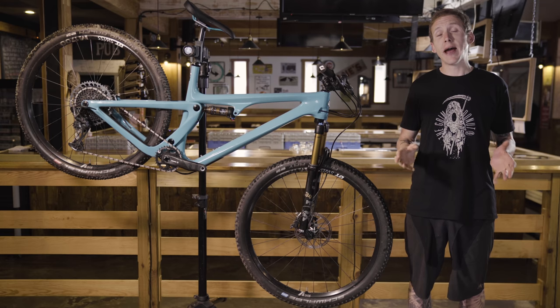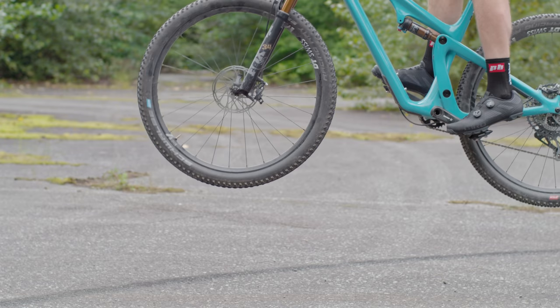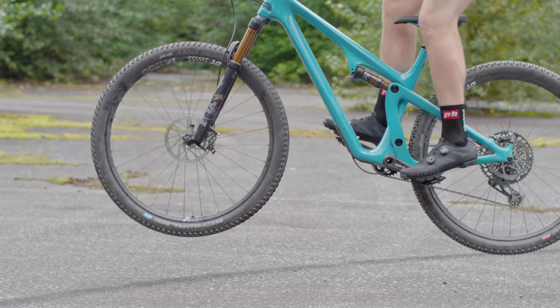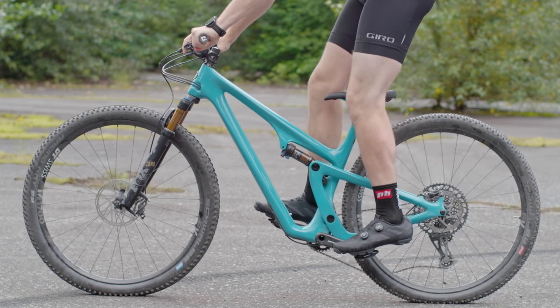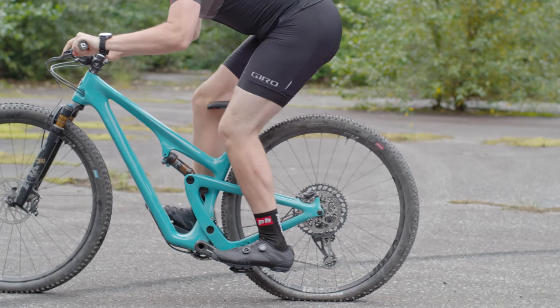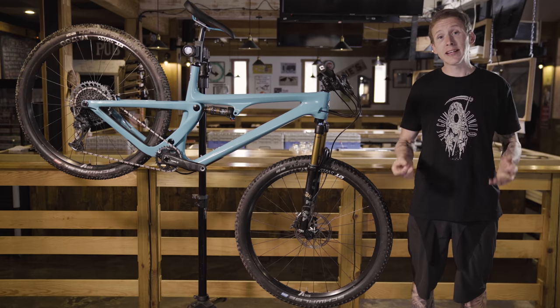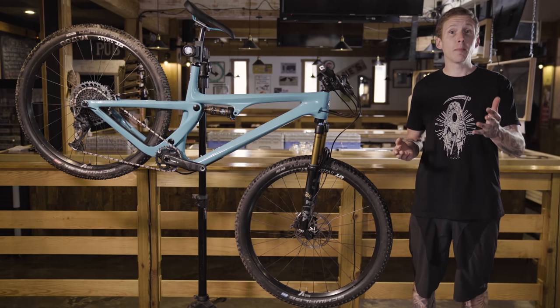The black carrier moves up and down and it lets Yeti control the bike's axle path. Initially as the bike goes into its travel, the carrier goes upward and that provides a rearward axle path. Then as the bike goes deeper into its travel, that carrier moves downward, which reduces chain tension and lets the suspension deal with hard impacts better.